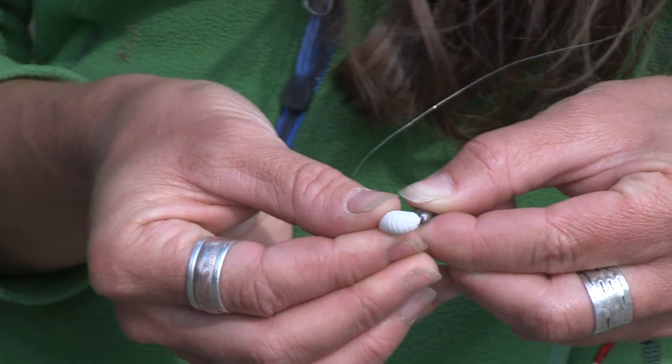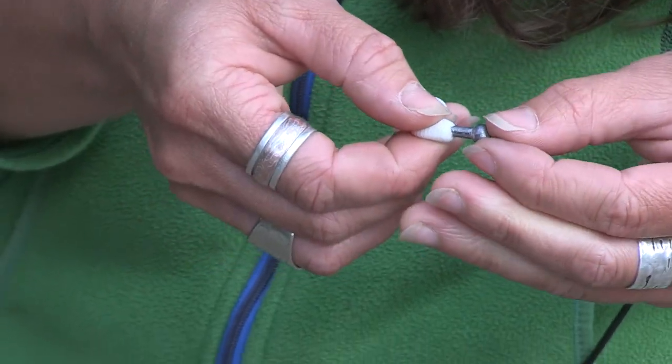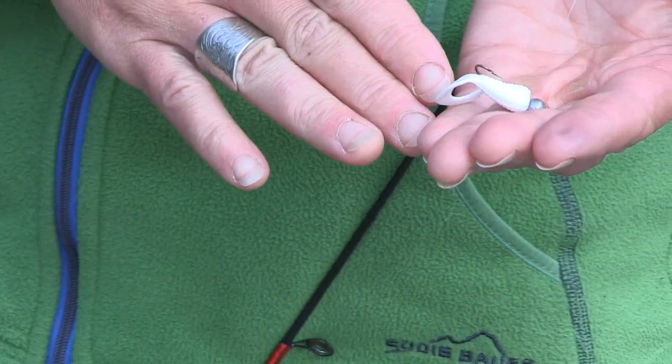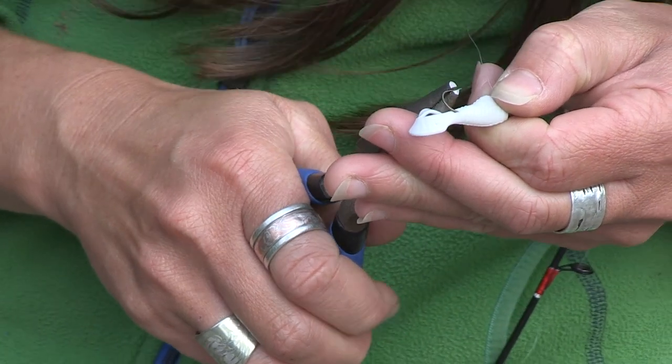You just thread the body of the jig onto the leadhead. These come in different sizes — you want to keep them small. If you're fishing in faster water and need a little bit of extra weight, just add a split shot or two. I'm also going to crimp the barb — it just makes releasing the fish a lot easier and you won't do as much damage.